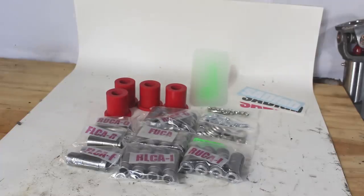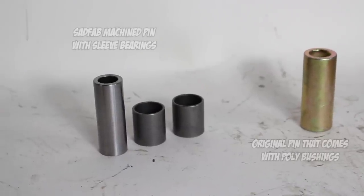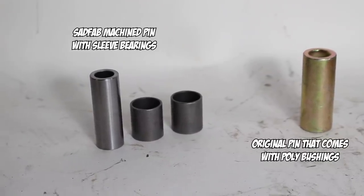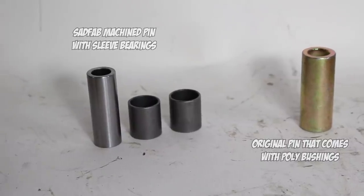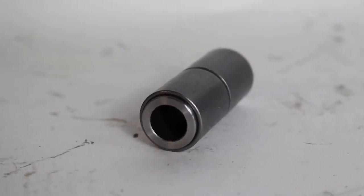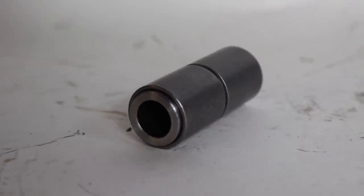Let me start by saying this video is not sponsored by SADFAB — I just really believe in what these guys do. They're just a few engineers that are taking the Miata aftermarket and making it a little bit better. What's included with the kit is a set of sleeves similar to what comes with the original bushing kit, except they're machined to a smaller diameter and they include sleeve bearings. I'll be installing the bearings, and then when the sleeves are inside of the polyurethane bushings the control arm will be able to freely float around.